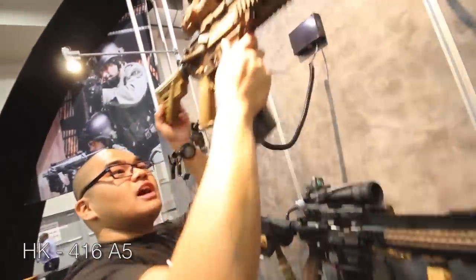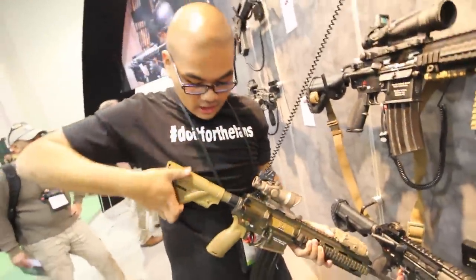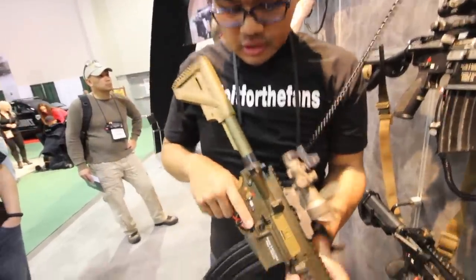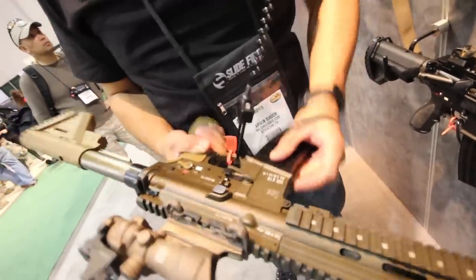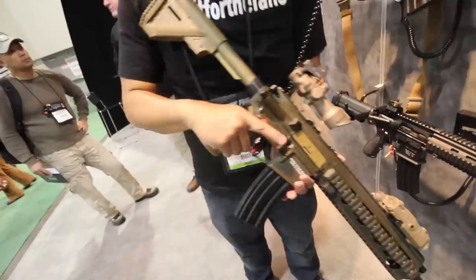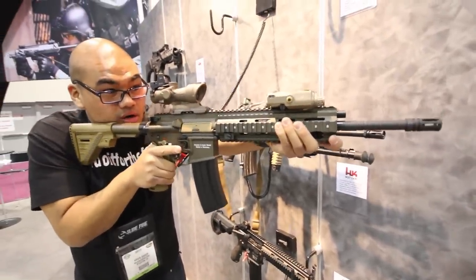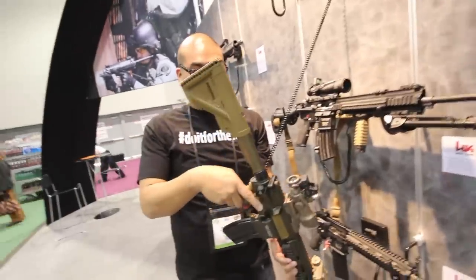This is the HK416A5, guys. The biggest thing on this is the new stock — very similar to the G36C that you just saw in terms of operation. The button's going to be on the back; it's adjustable with ambidextrous controls. Both magazine releases on both sides, bolt releases on both sides as well. 416 rail — nice weld. This thing is nice, super light. Love the colorway. Awesome gun.